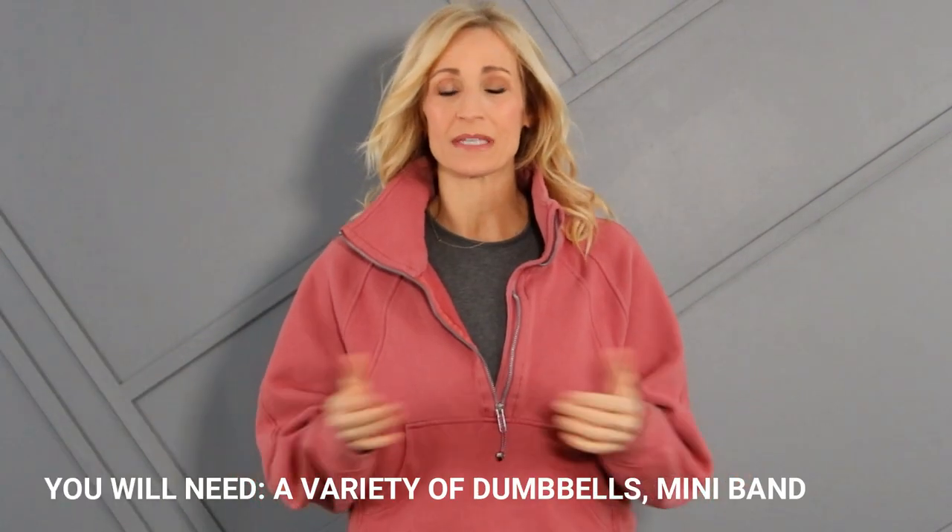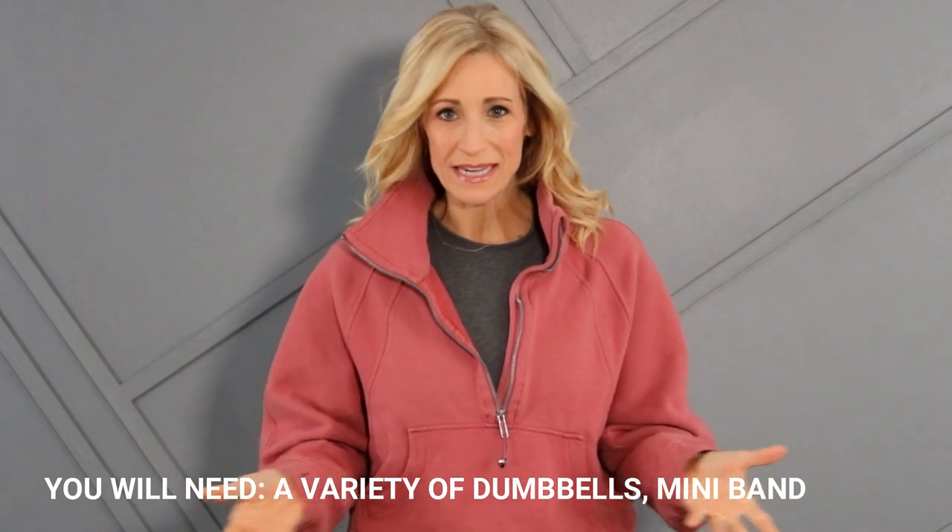Grab a variety of dumbbells today and the format will be 40 seconds of work with 15 seconds in between. We're going to repeat everything for three rounds to get a little progressive overload on those muscles. I'm going to start you with a standing warm-up, but if you need to be on the ground, you can follow with the arm movements if you'd like. I'm ready to move daily. Let's do it.